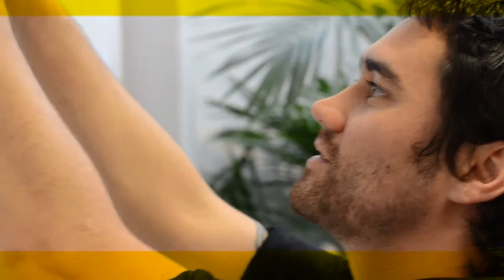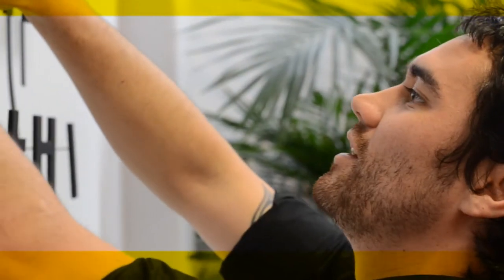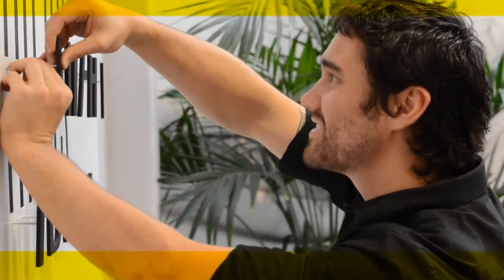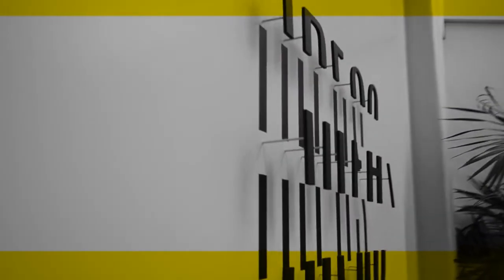Now we've just got to line it all up, get it all straight. It's just an idea but it's what you do — the ideas that count. Bringing ideas to life.